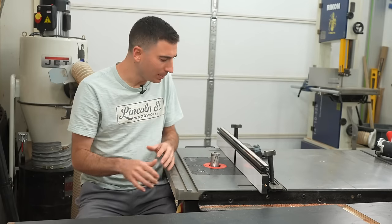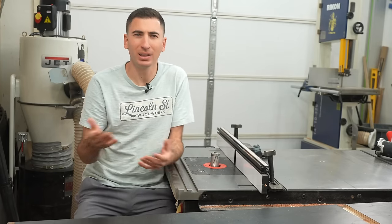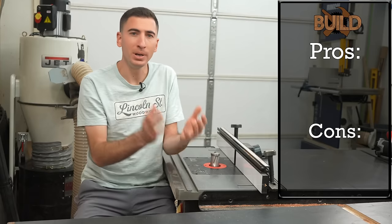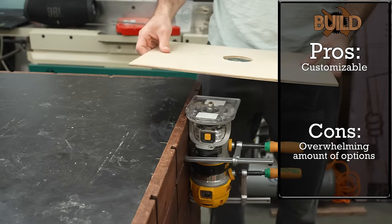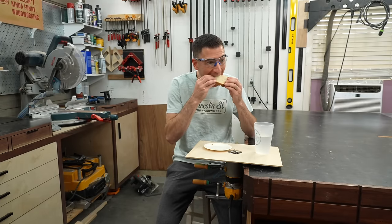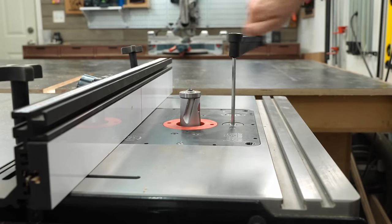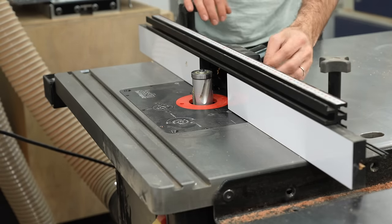A router table is a fancy way of saying something flat that allows you to mount a spinning router upside down — a bit like the table saw and circular saw relationship. On the build side, it can be confusing because there are varying degrees of build, ranging from your router clamped upside down with a piece of wood stuck to the base plate, technically a table, all the way to full-on 40-hour projects. While you save money on the overall frame, after that it gets complicated. Do you need a lift to raise and lower the bit height? Those are expensive. The fences need to be flat with versatility to be adjustable.